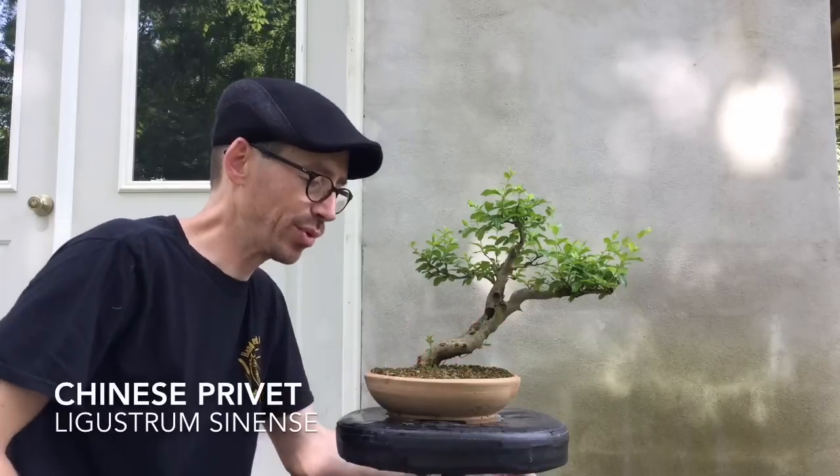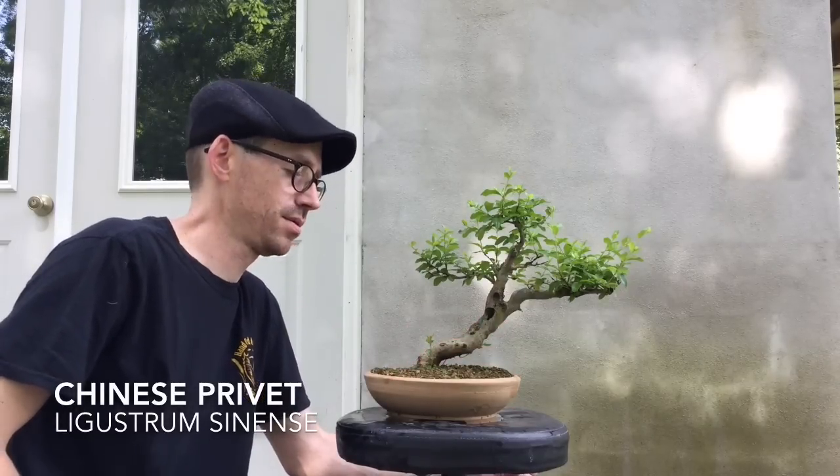I would like to update you on some of the trees I've been working on. This is a privet that I collected three years ago. The majority of the structure of this tree was created by a cow, not by myself. I've only removed a few branches, reduced some of the lengths, and worked on ramification.